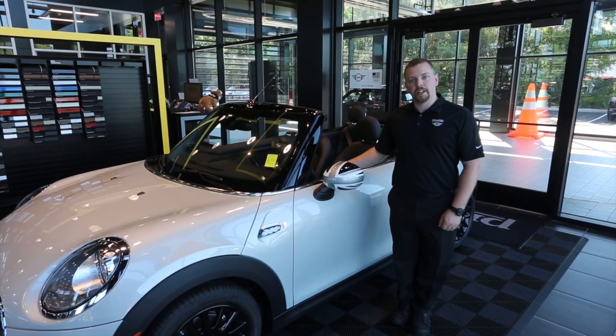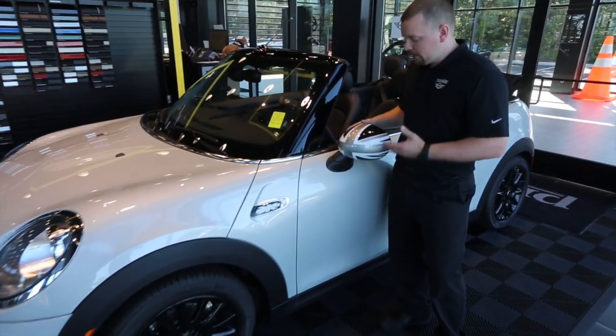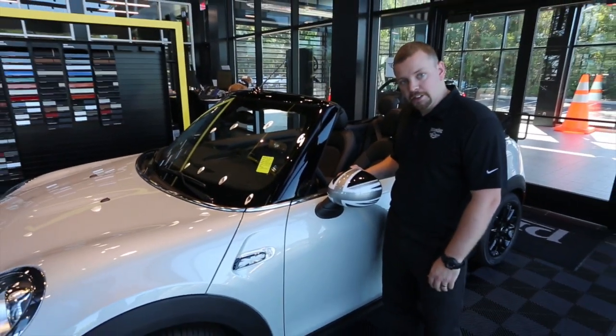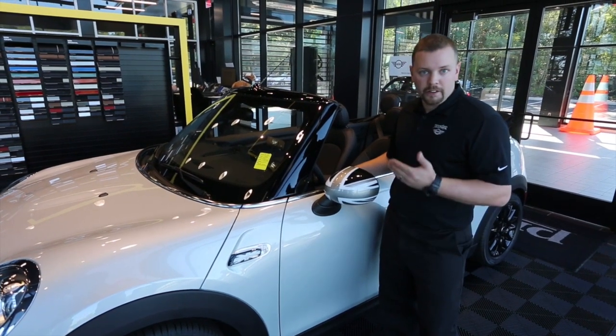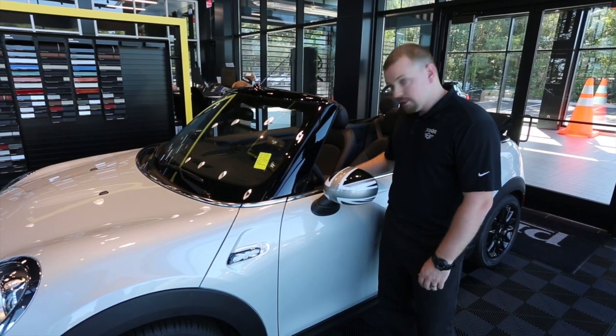Hello everyone, I'm Chris from Mini at Dutchess County. Today I'm going to show you how to put these cool mirror caps on your car. They're available in a wide range of colors and variations, and they fit various X-series models — convertible, two-door, four-door, Clubman, and such. So let's get started.